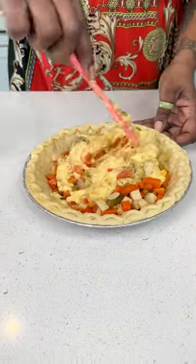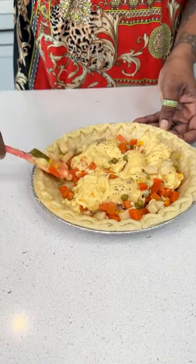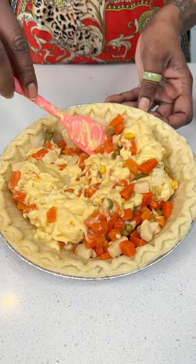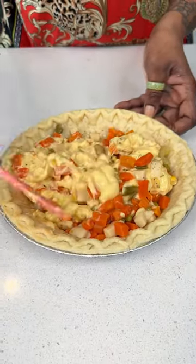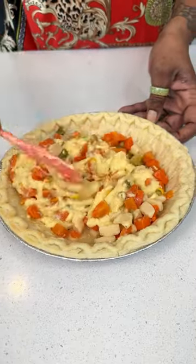I'm going to mix this up. This is something that'll come together really fast. We still have some liquid in the bottom from the vegetables, so it's going to help dilute the cream of chicken.